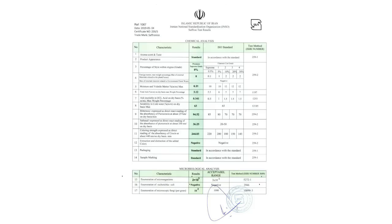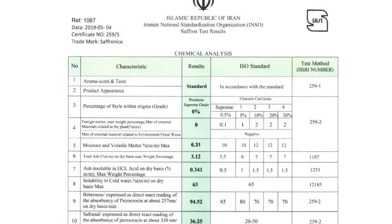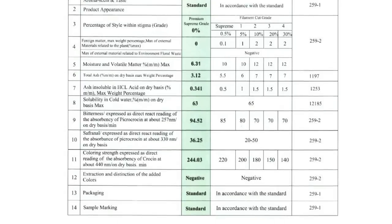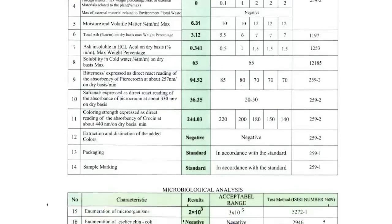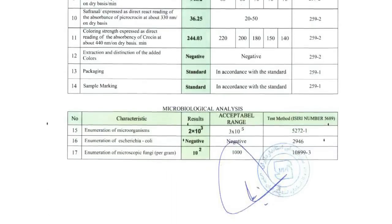The third thing you can do to protect yourself is to ask the seller if they have an independent lab test. A lab test looks something like this — it lets you compare the quality of the saffron you're buying with international standards. If the numbers are equal to or higher than the international standard, then you know the product has passed the test.